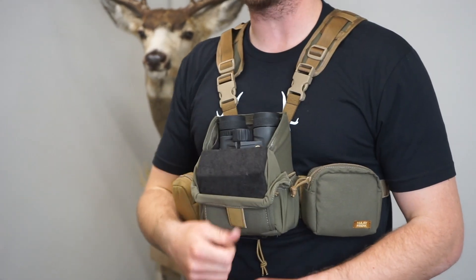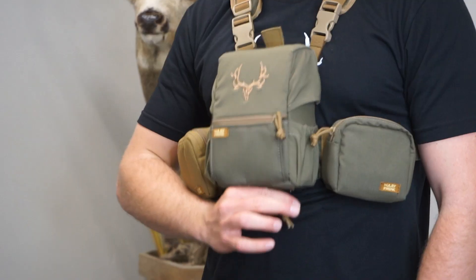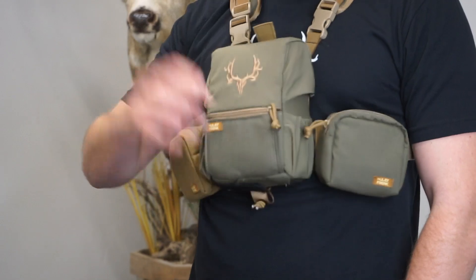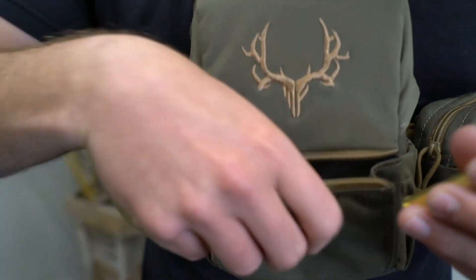So what's the same as the OG Traverse? Still made in the USA. Still an incredible warranty. We also have the same lightweight durable materials. The harness is still forward opening with easy one-handed operation — easy open, easy close — and we still have our one-handed tension system. With just a simple pull it tightens down, and with a simple push it loosens up. We still have our customer favorite front pleated pocket that lays flush when closed and expands when open.